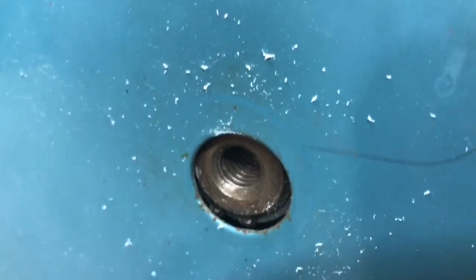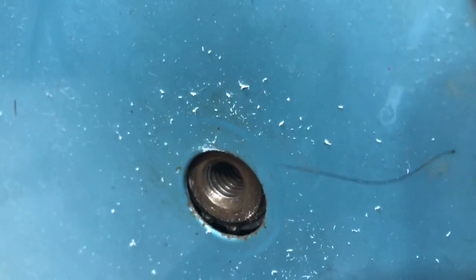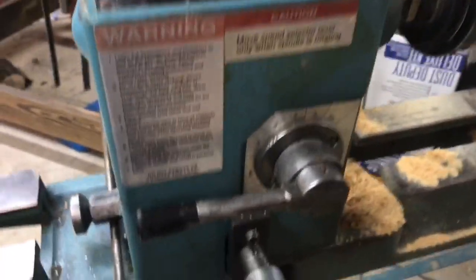...because this is a left-handed thread, half-inch diameter, 12 threads per inch, which turns out is called British Standard Whitworth — which I'd never heard of, but you learn things as you search for them.